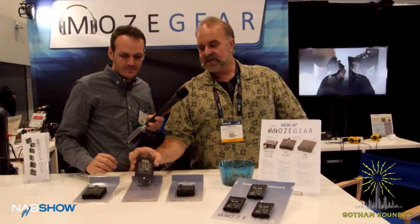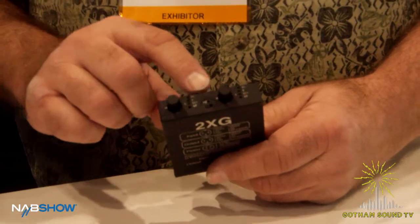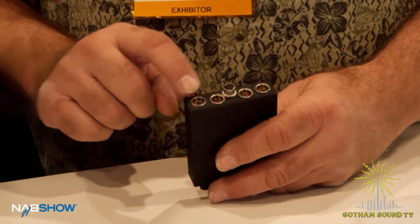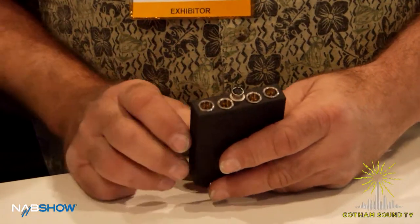The 2XG has pop-out and adjust faders, metering so you can see what the input is, and it's externally powered using two TA3 connectors for the inputs and outputs.